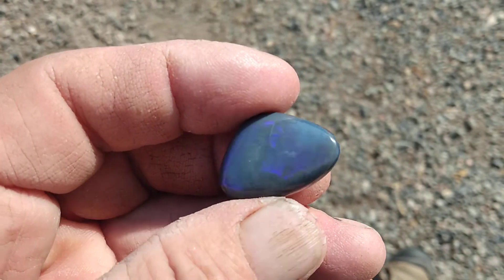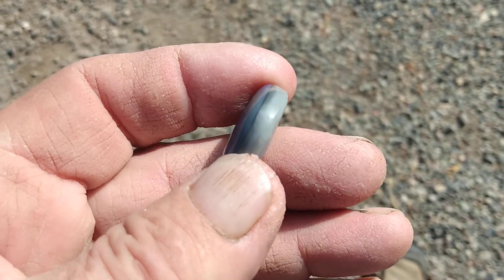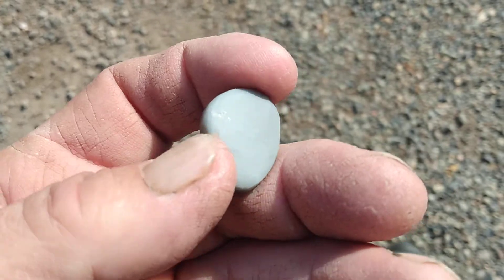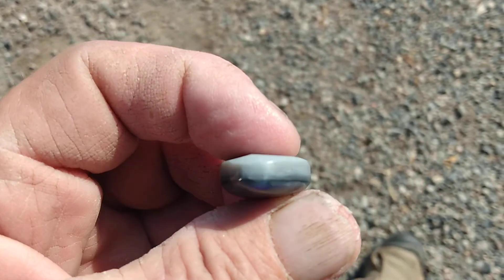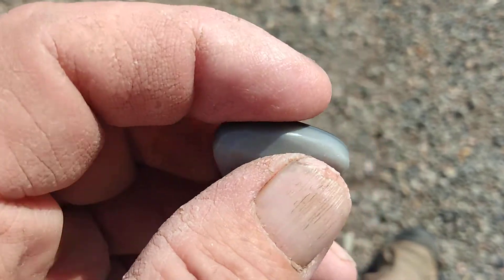It's a nice piece of opal, good solid. That potch is beautiful, just like glass — nice and hard, grinds even.